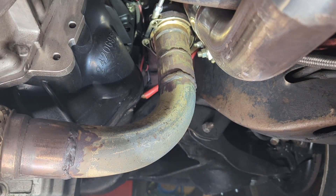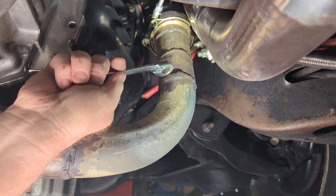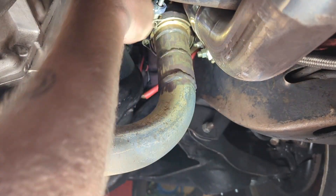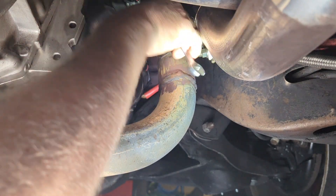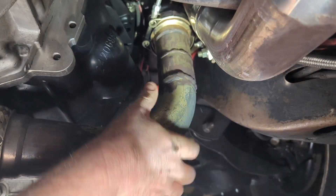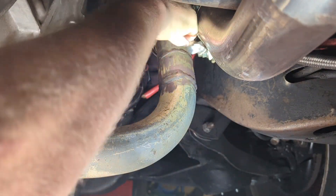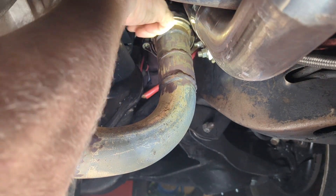Looks like I found one of my exhaust leaks too. You'll notice the multiple welds on here from changing from automatic to manual - all that fun stuff. It may not be pretty but it still works.